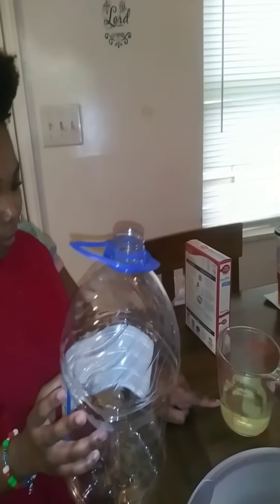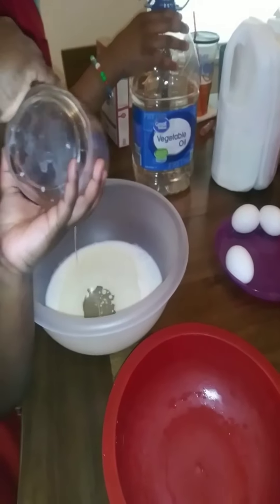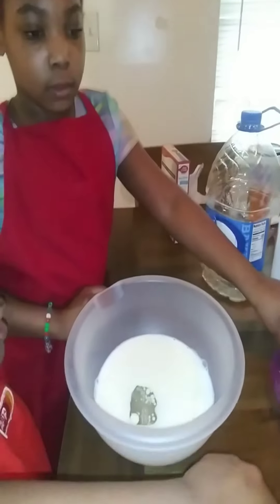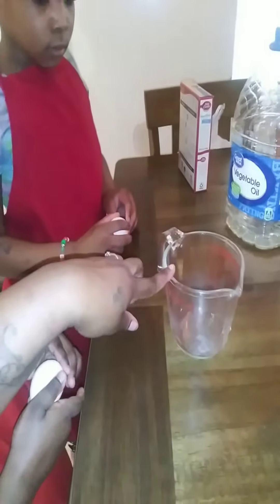Hey guys, today we got cupcake cakes! Our ingredients are cake mix, milk, oil, and eggs. We need ghee, and we're making vanilla cake. Can we get that big bowl over here? No, you cooking — y'all cooking!